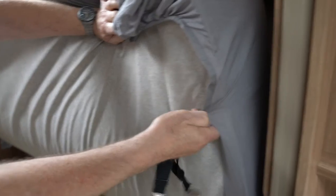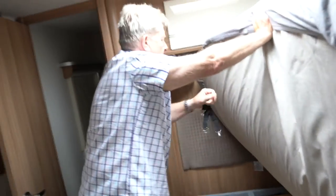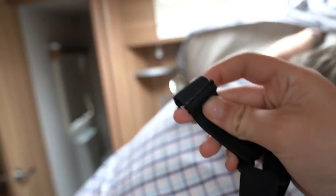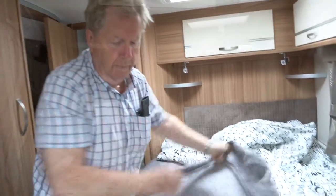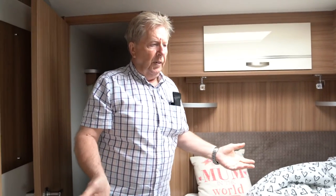How much were they? I can't remember — they weren't that expensive, but I'll find out and put the price on. They're adjustable. Do you get four in a pack? No, you get more than that — I think you get something like eight.